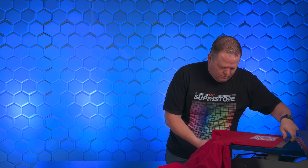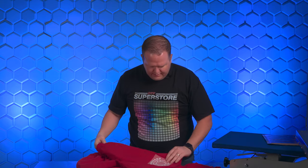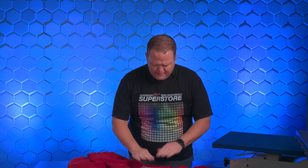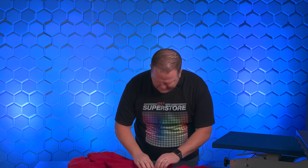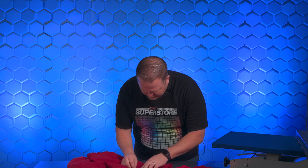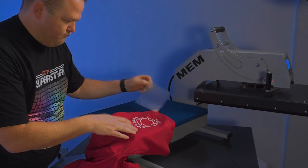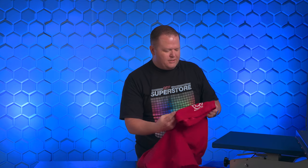All right, let's see what we're working with. Now with this being a product I've not used before, I am going to let it cool off a little bit. Anytime you're working with something unfamiliar, even if you're using a hot peel film, it's best to let it cool off just a touch before you try peeling it. That's looking great — peeled off great. Like I said, I totally expected this to work. I really wonder just how it's going to hold up.